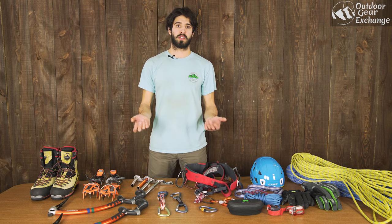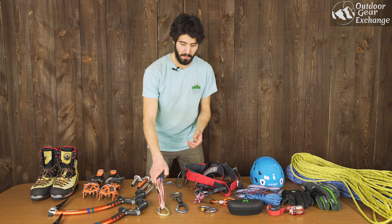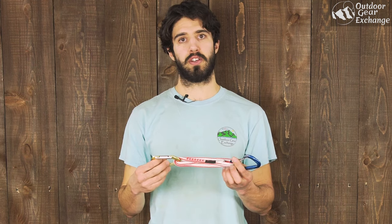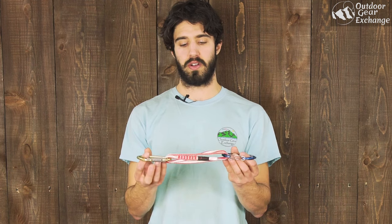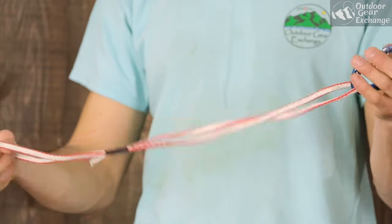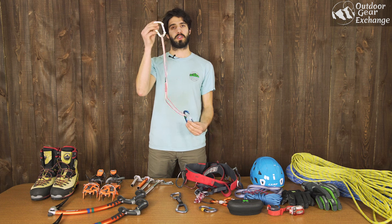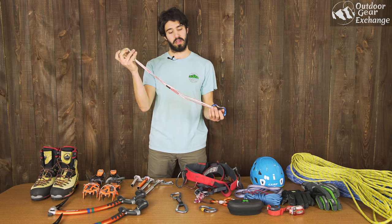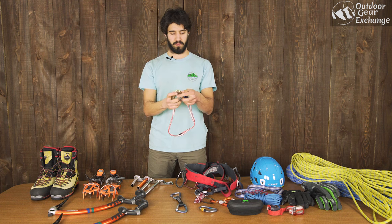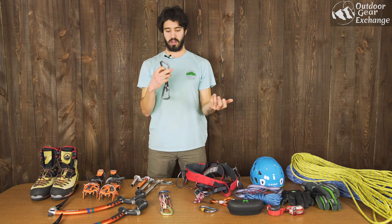Next up you're going to need some quick draws to clip your rope to those screws to keep yourself protected. I like to bring two different kinds. This is a standard alpine draw — two carabiners attached to some webbing in the middle — so that you can extend the quick draw to prevent rope drag or connect yourself to a far away piece on the climb. I also bring standard quick draws with a dog bone in the middle for rock climbing. These are a little bit easier to place on steep, pumpy pitches of ice.